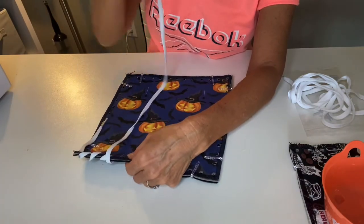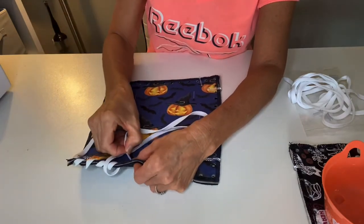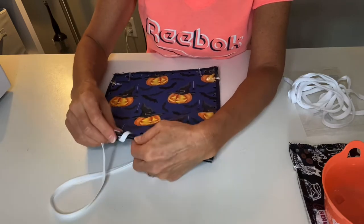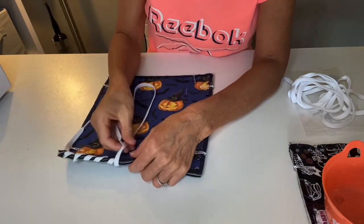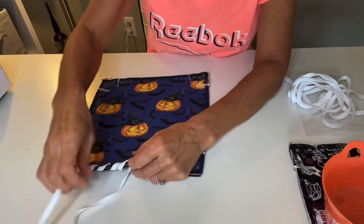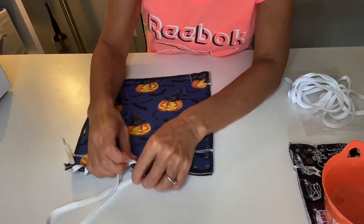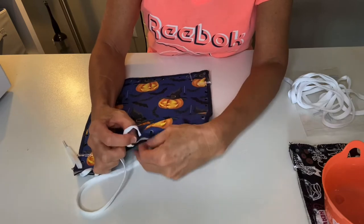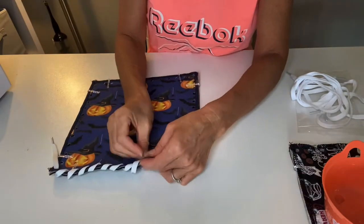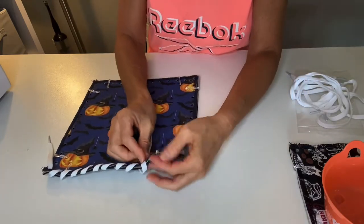Continue going top-down through the rest of the holes until you get to the next-to-last hole from the corner, then stop at that next-to-last hole. You can also straighten out your shoelace as you go to make it a little easier. These are nice thick cotton shoelaces, so it makes it very decorative as well as functional to lace these layers together. Untwist as you go and keep going.